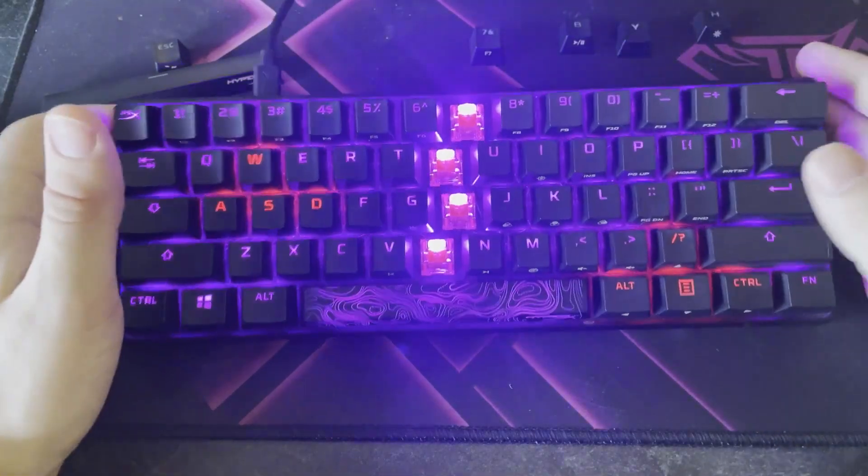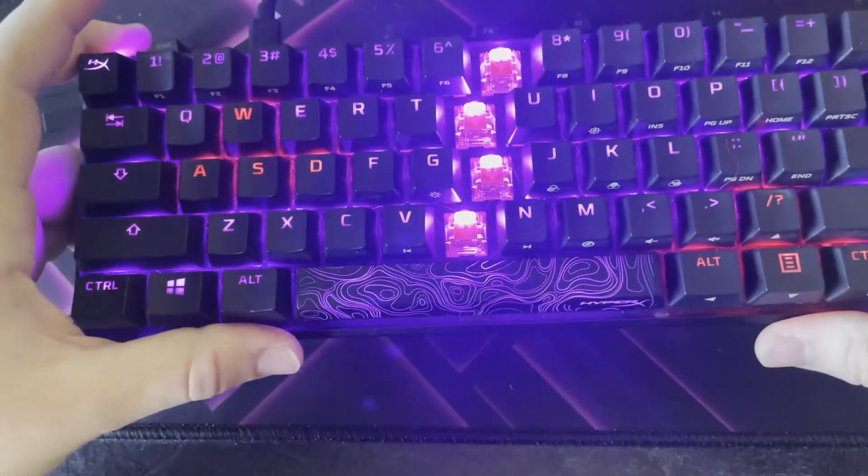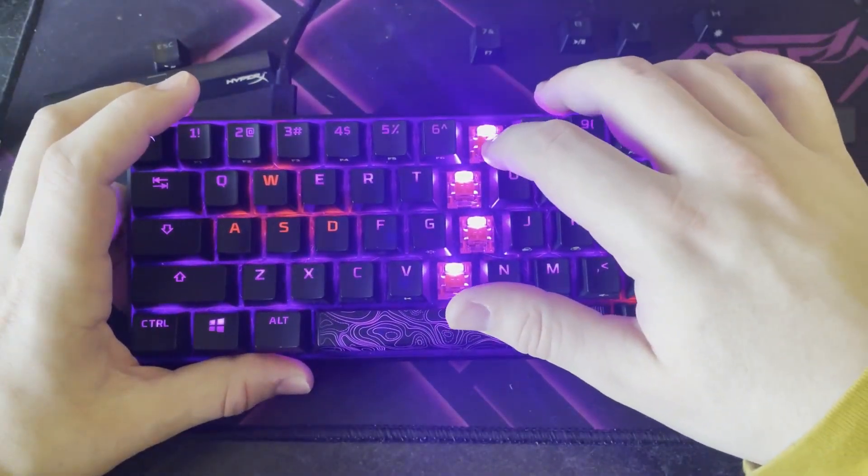I have removed a few of the keys here to get a better look at what the switches look like. They've got a little lighting at the top of them and the switch in the middle.